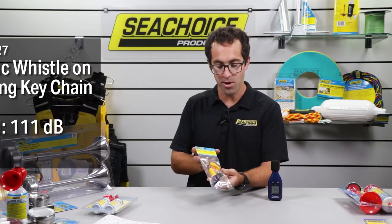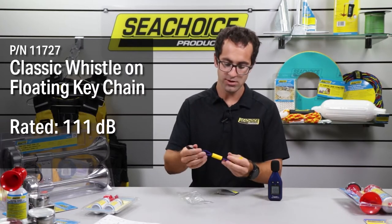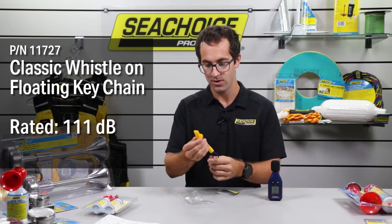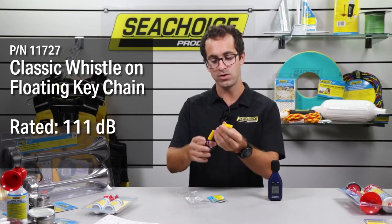Next we have a similar ball style whistle that we call the referee whistle. It has a shorter lanyard leash that clips on — it's probably quite nice if you're wearing a life jacket with a strap in it. This is part number 11727.